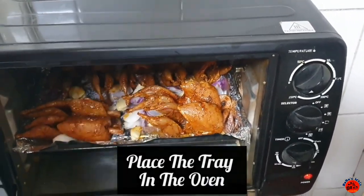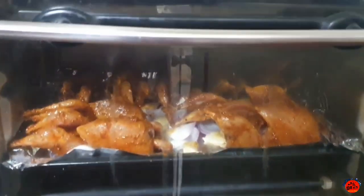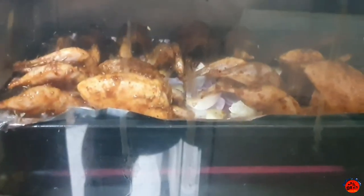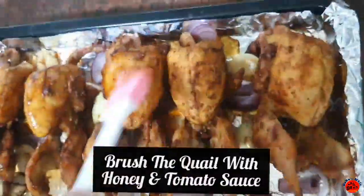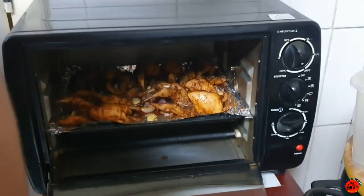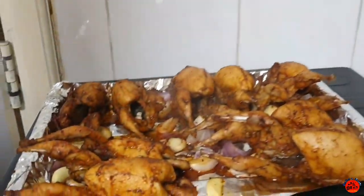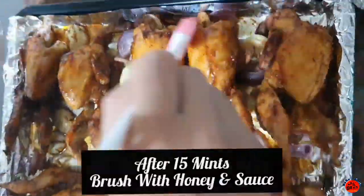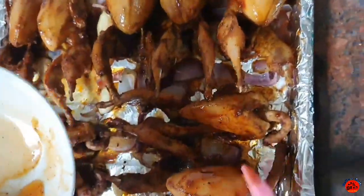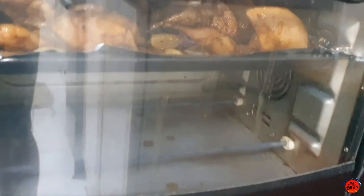We will place it in the oven. Minimum cooking time is about 40 minutes to 1 hour. We will cook it in between, adding tomato sauce and brushing it. We will put the sauce in the oven for about 20 to 30 minutes. Quail is ready to roast.